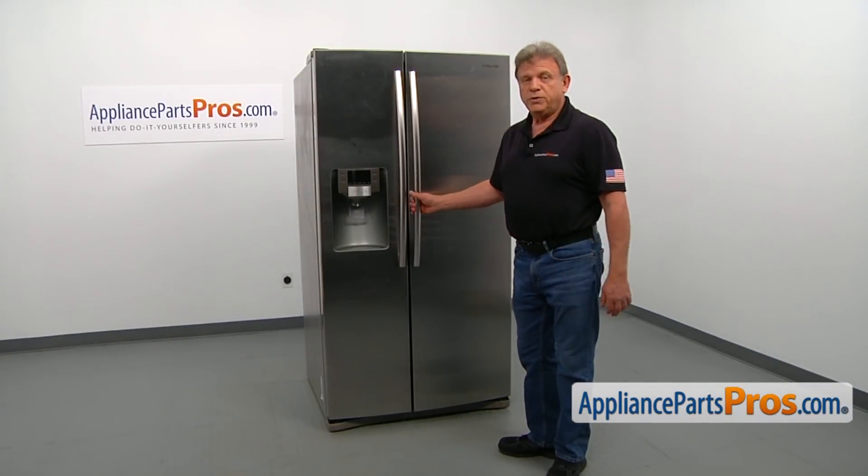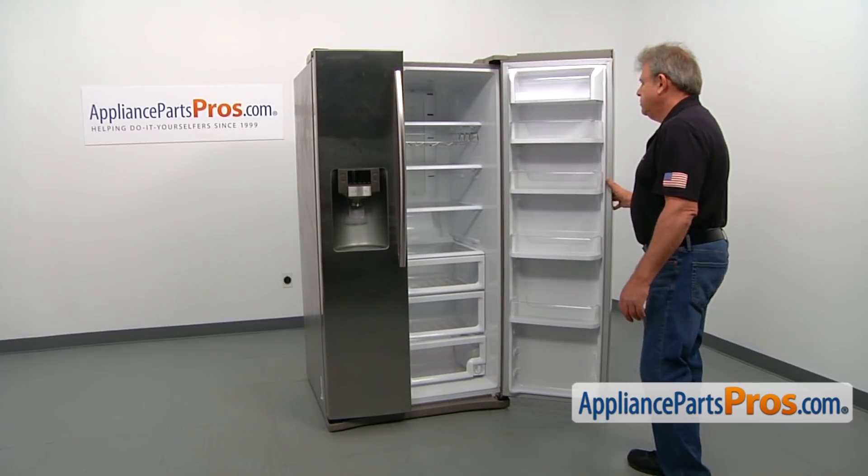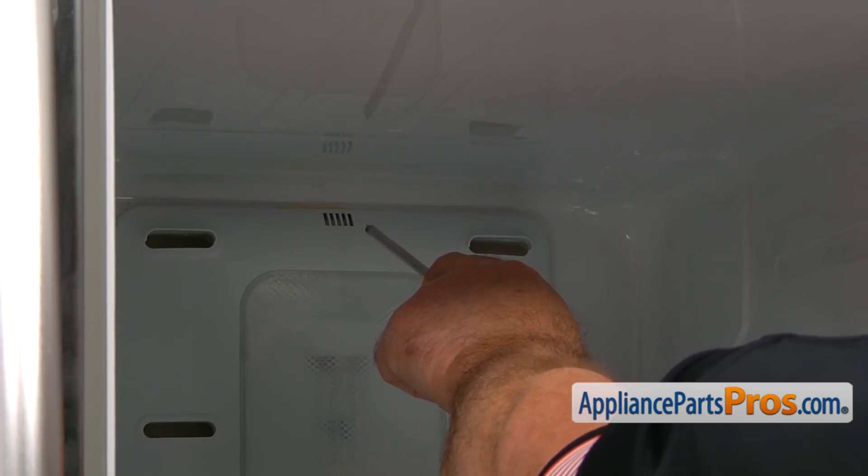In order to get to the part, we need to open the fresh food door. The fresh food temperature sensor is located behind the grill up on the top of the panel.